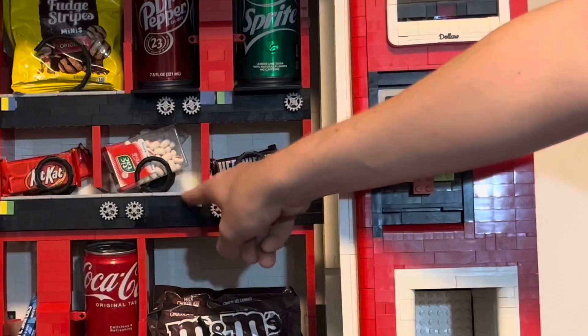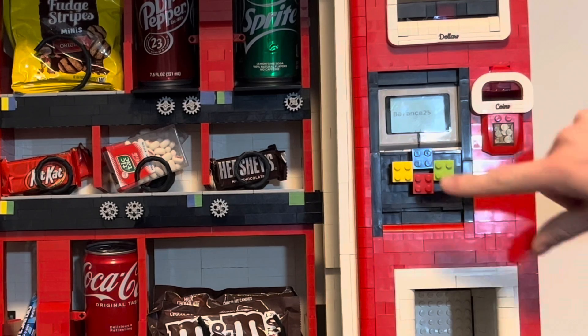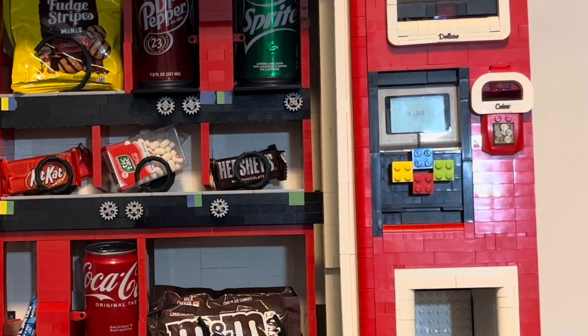This time, let's purchase the Coca-Cola Tic Tacs. By pressing the blue and green button, it shows that the price is $1.50.